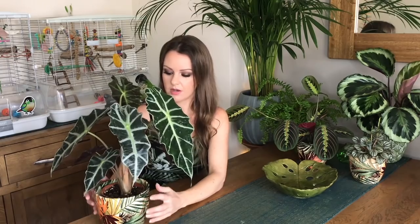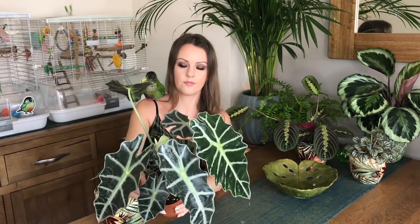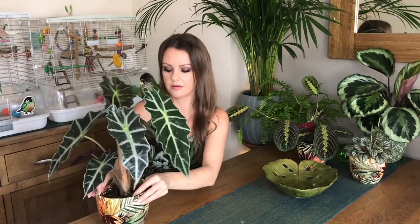Apparently the Alocasia polly can grow up to two feet tall and produce many many leaves, so it'll be interesting to see how big mine gets. I'll probably repot it in springtime — next spring. The pot is quite small but it seems happy at the moment. Once it gets bigger I'll need to repot it, and then that should encourage it to grow even bigger.